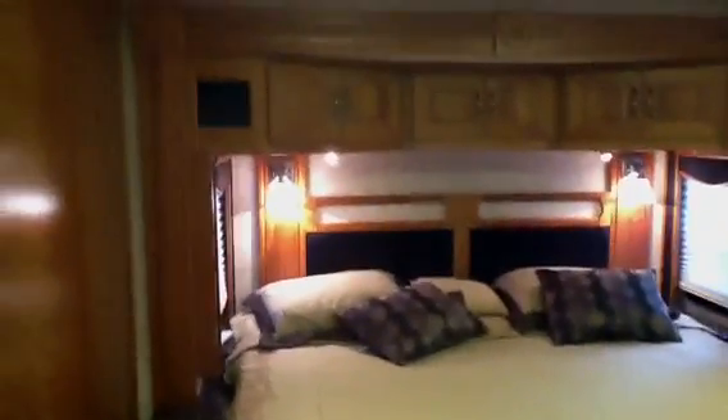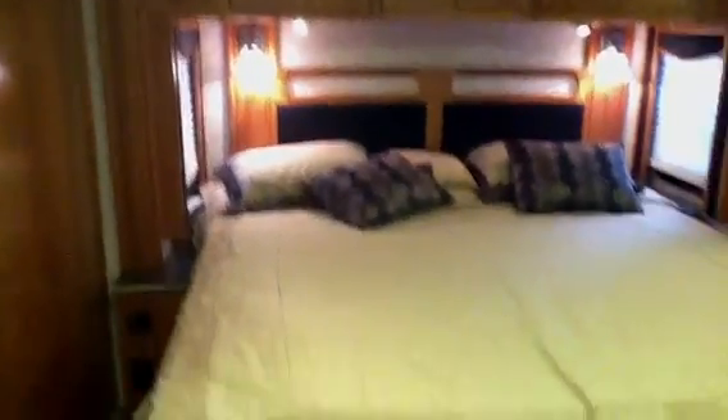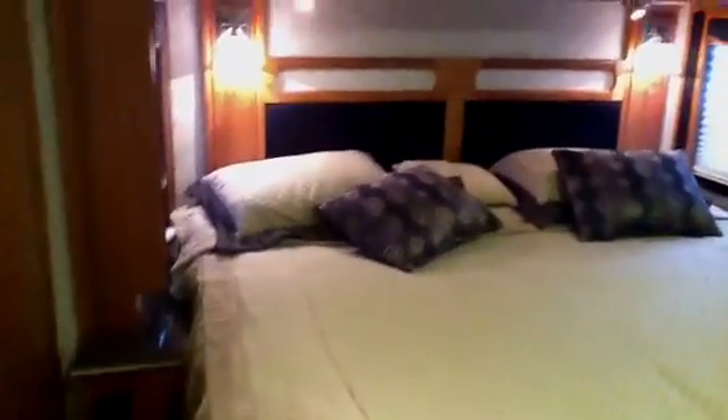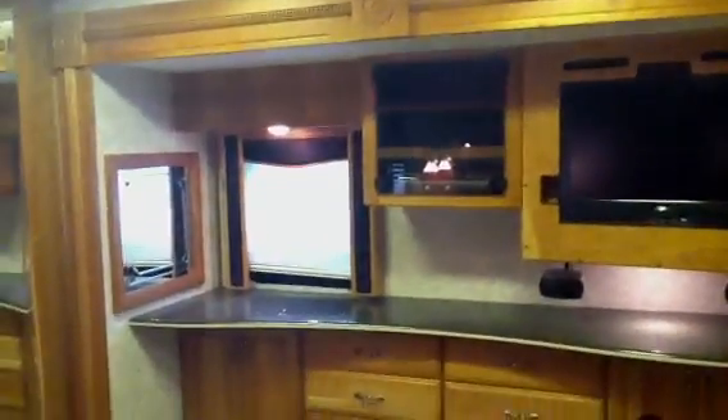Moving into the bedroom — ceiling fan up top. Queen island bed — that may actually be a king bed. An entertainment center across from it with full surface countertops and drawers as well. Big mirror located in the bedroom.